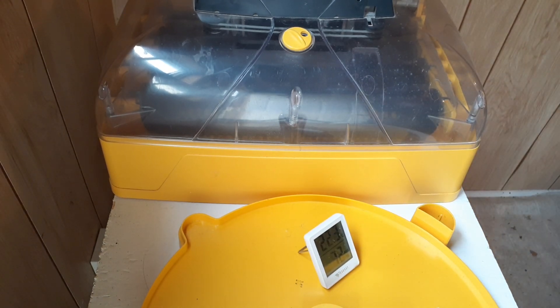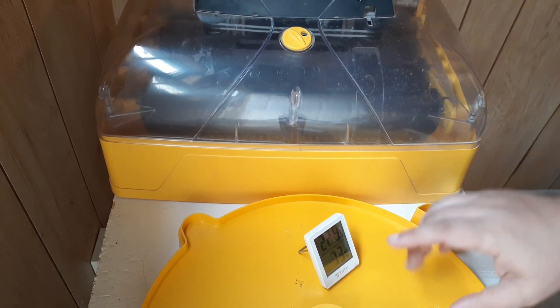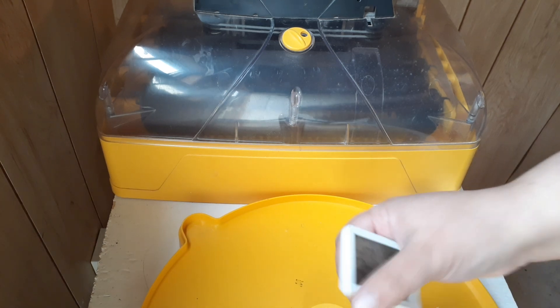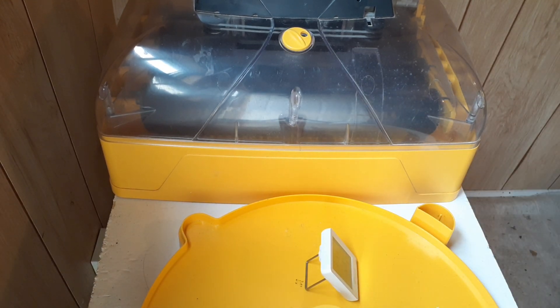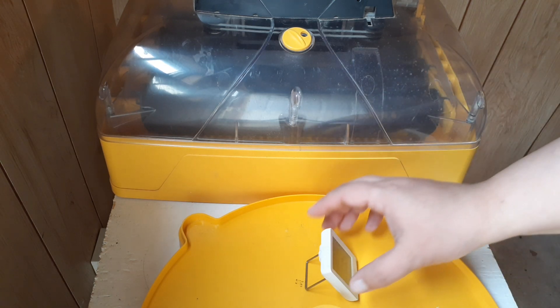If your incubator has a built-in hygrometer, that's great, but you still want an independent one. I have a calibrated thermometer-hygrometer combo that has been calibrated and tested — that's what you want, something accurate. If you have a college or university in your town, see if they have a lab supply store, because lab supply stores will often sell pre-calibrated thermometers that are perfect for your purposes. Just get a size that fits nicely in your incubator.